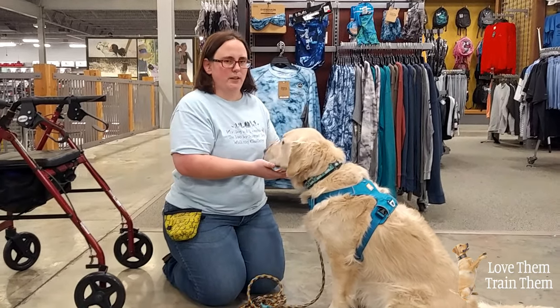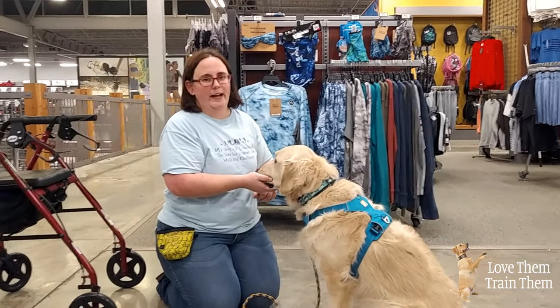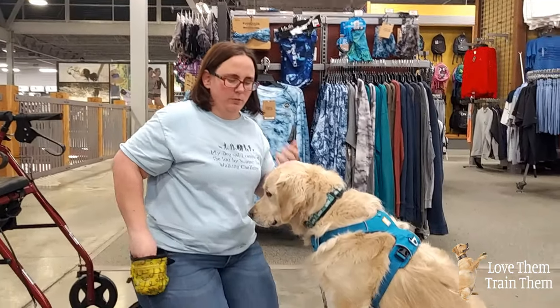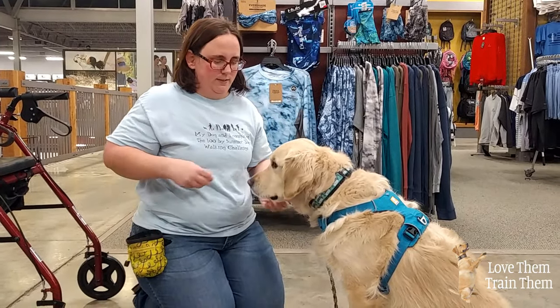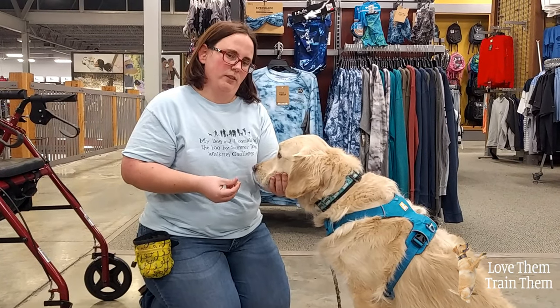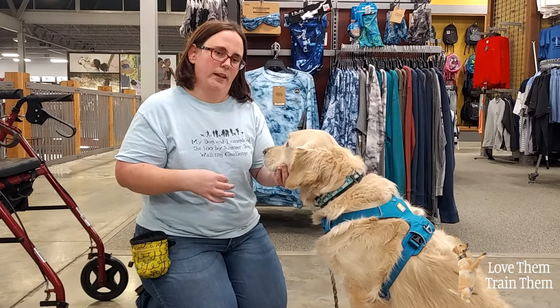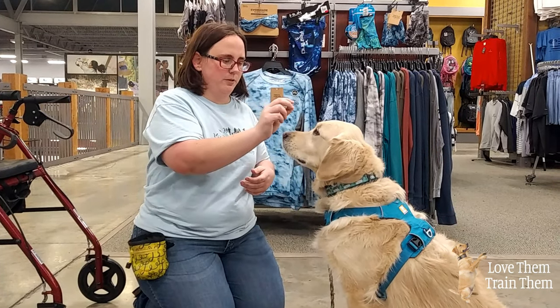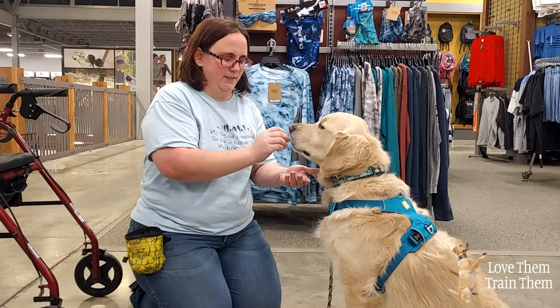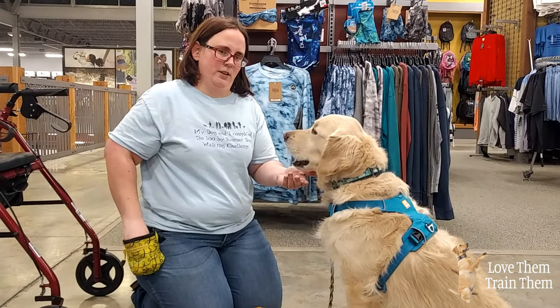Teaching the command of putting the hand in the lap is a matter of luring them. The end goal is for them to be able to rest their head gently on your hand, and then we can transfer it to a leg or somewhere else. You're going to start with a treat and then get them used to having your hand right here up under them.